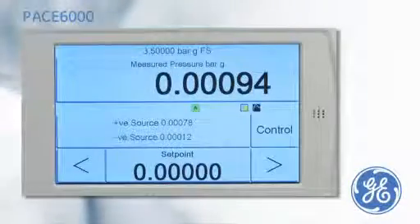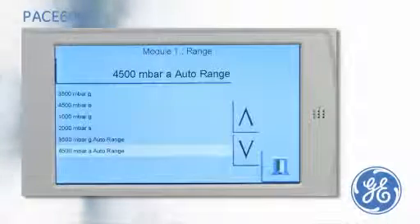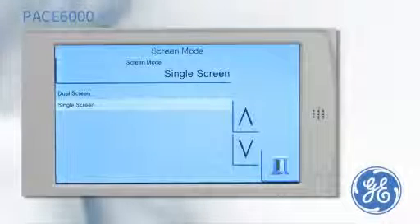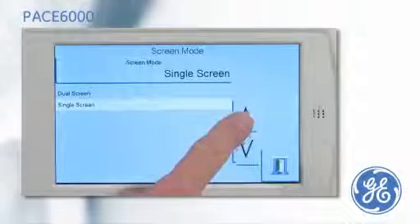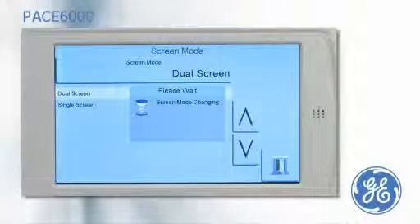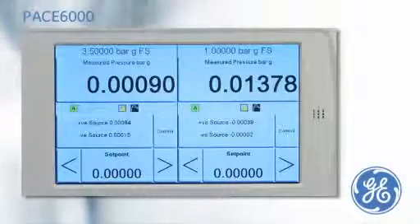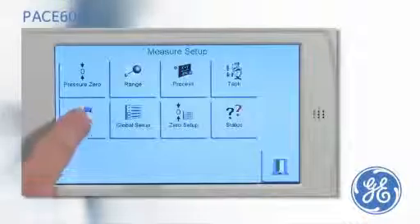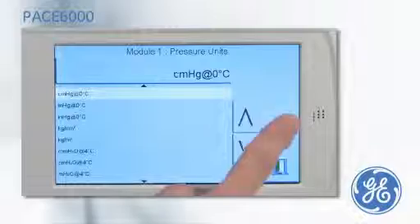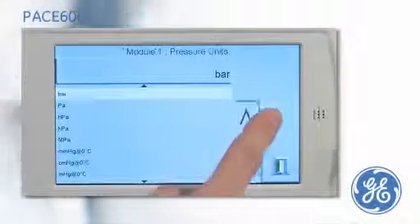Using the intuitive menu, the pressure range or auto range can be selected from the choice of up to two installed control modules. If two control modules are installed, the user can also determine if the PACE 6000 is to be used in a single channel mode or in a dual channel mode. The dual channel mode will enable an operator to control two pressure outputs simultaneously. Once the range and either single or dual channel mode have been selected, the operator should select the pressure units to be displayed in line with the units of the device under test.